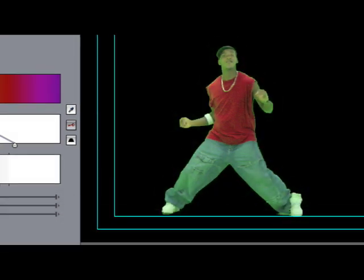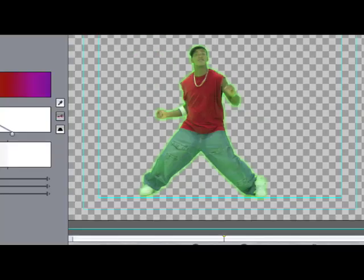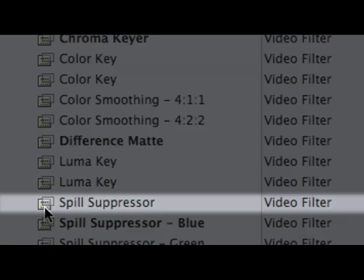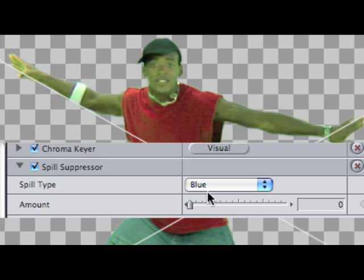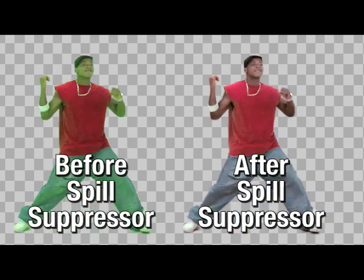Now that I have my edge where I want it, I'm going to enhance the edge to get any traces of green out. Enhance alters the color of the fringe pixels in the opposite direction of our keyed color — the right amount and the pixels become a neutral gray, but too much and a slight green fringe becomes a bright purple border. Subtlety is the name of the game here. The image still has a green spill that's not around the edges but in the figure, so we're going to add a spill suppressor filter to desaturate and blend away any green hue spilling from the reflection of the floor and walls. Always add this after your chroma key, otherwise it will alter the green parts of the image you want to keep.